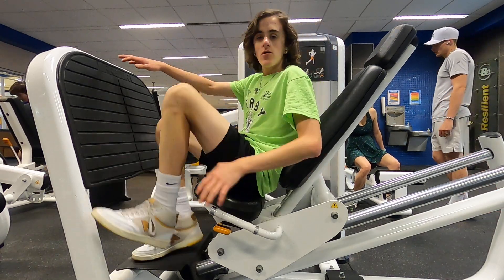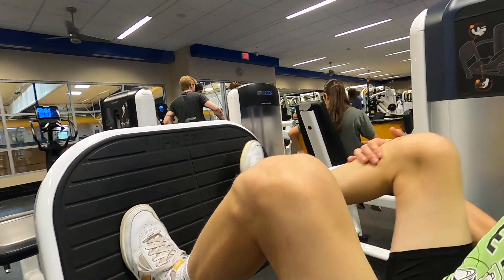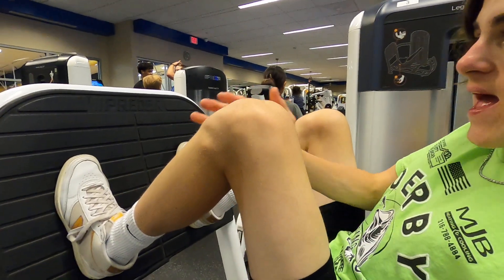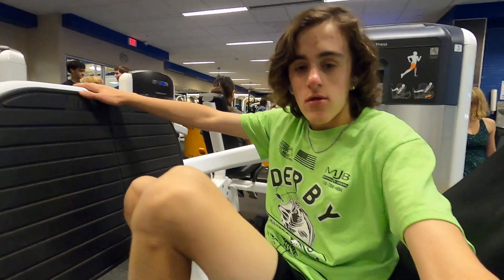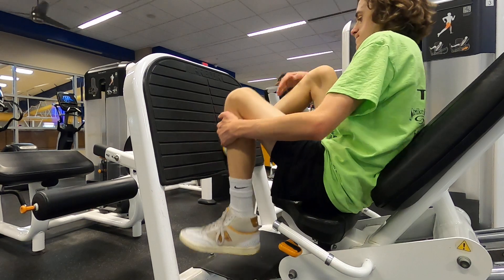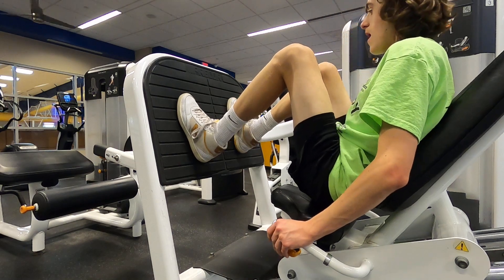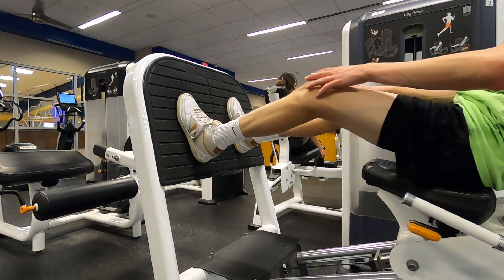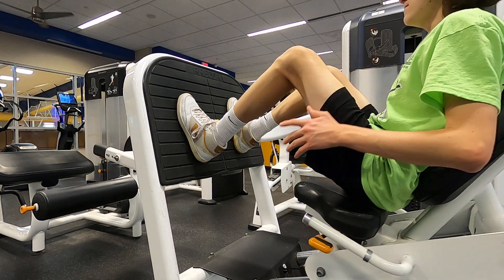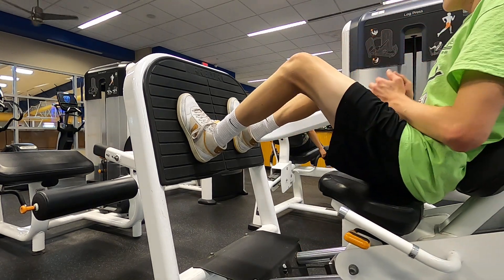Put your lace just right here on the bar because it's gonna focus tension on the thighs and the bottom of the lace. When you go up, push, but don't let your knees lock because it's actually bad. We're doing this for three sets for ten reps.